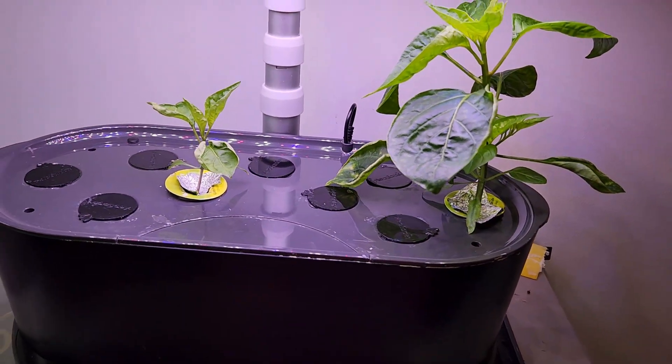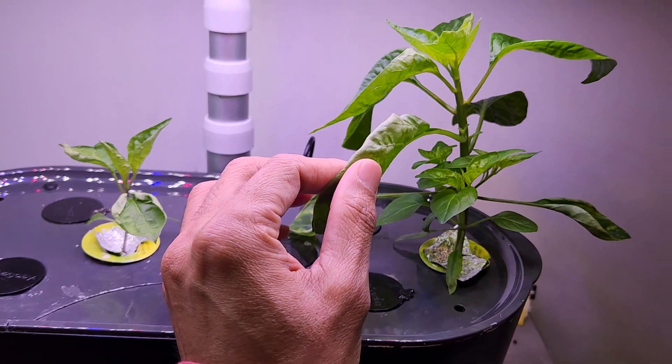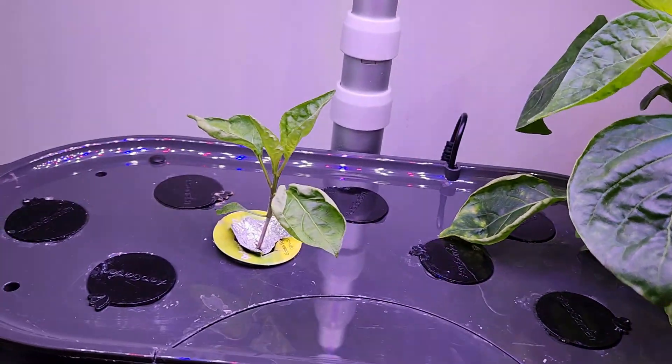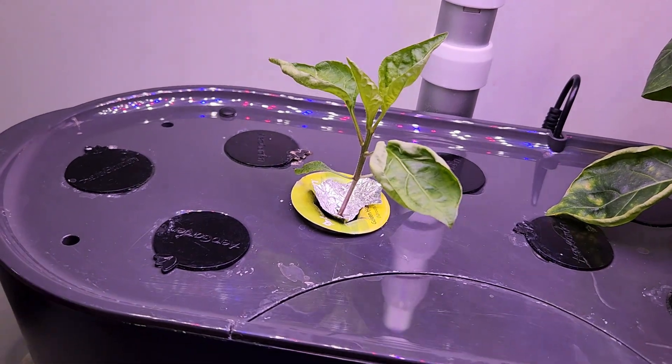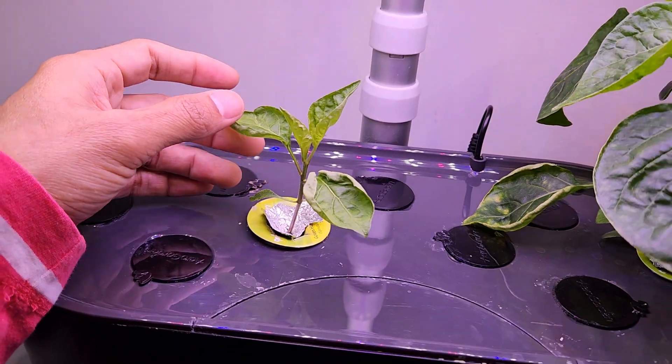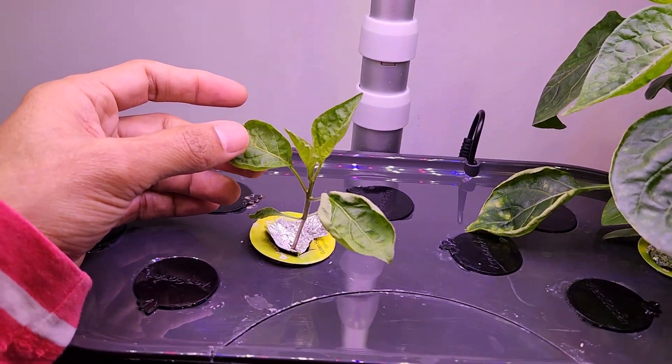It's day 48. The plants are coming along nicely. Interestingly, one plant is growing really well — it got really tall and it's also getting bushy. The other one started slow and is also growing slow. But I am pretty sure, once it grows a little bit, it will pick up the growth. So, not too concerned.